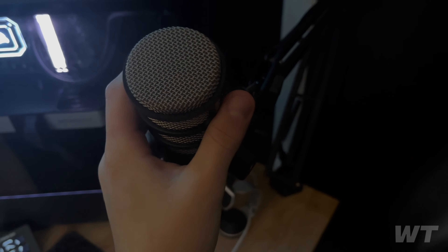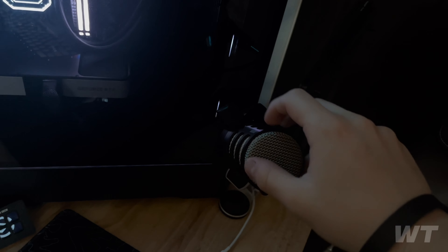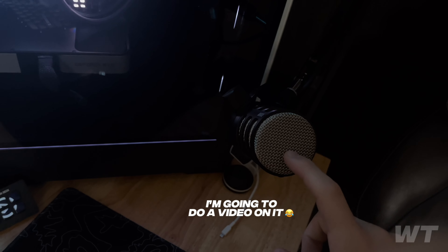Next up is my microphone — I love this thing. It's a Rode PodMic, it's $100 and probably the best budget XLR mic I'd recommend. I'm probably going to do a dedicated video on it.